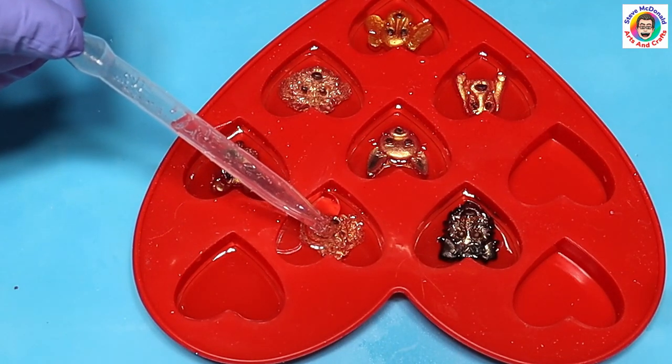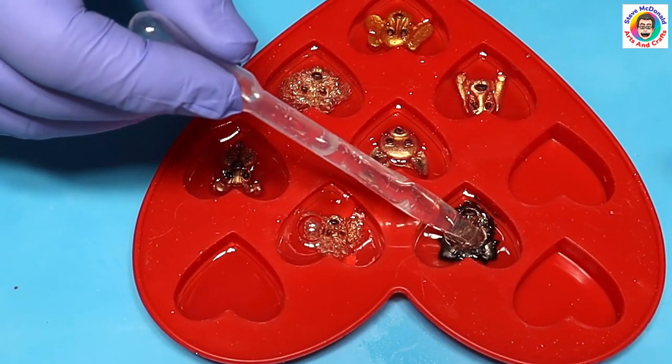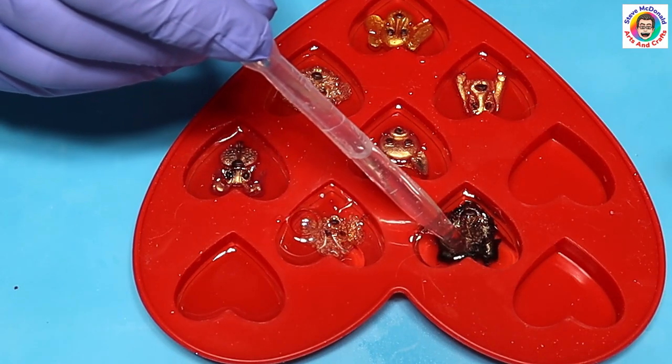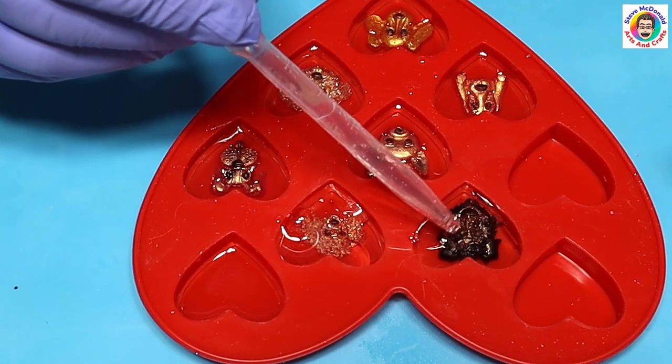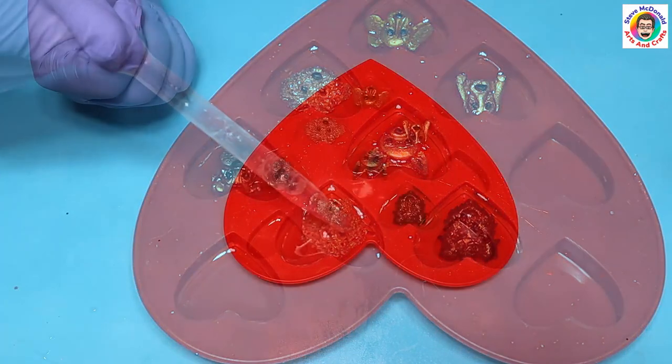I'm using a pipette again. I'm filling it right to the edge and just a tiny bit more to avoid any shrinkage and rims. Then I'll leave these for about 18 hours to cure up before doing the next bit.